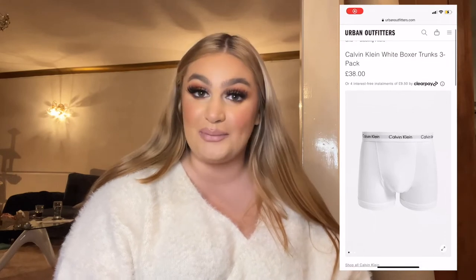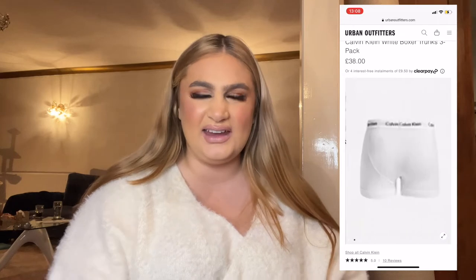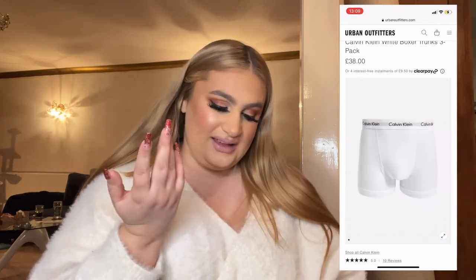Next is for men — or whoever wears boxers, it doesn't have to be just for men. I always get Calvin Klein boxers for Owen or just some nice boxers like that. I feel like they always want them at Christmas. You get a free pack — 38 pounds. They've got five-star reviews but you can get them off ASOS or anywhere like that. I feel like they're just a staple. Calvin Klein, Ralph Lauren, Levi's, Armani — anything like that — but Calvin Klein are the ones I normally go for.